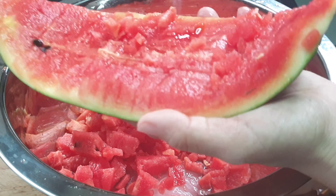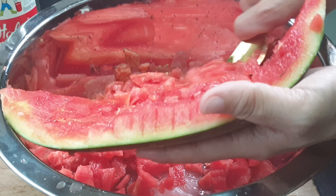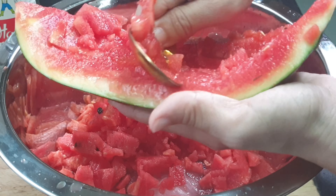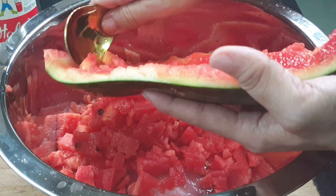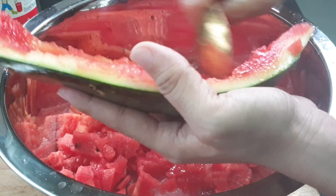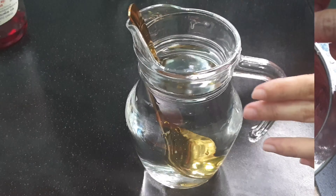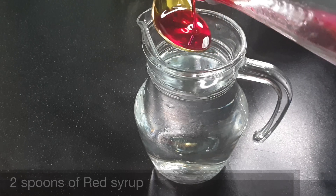If you have any questions about how to use the egg until you don't know about it, you can use the egg. So it doesn't count on the egg, so you can use the egg.